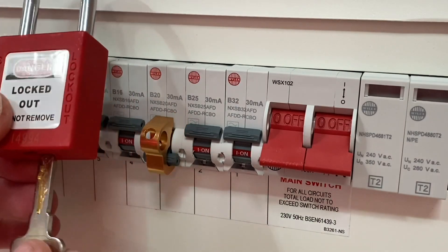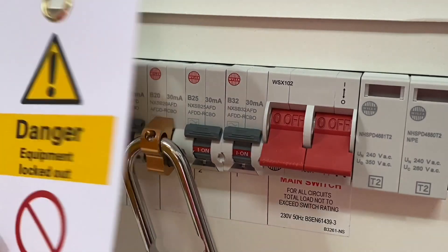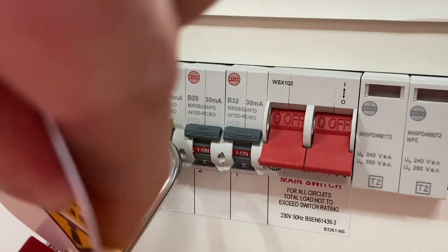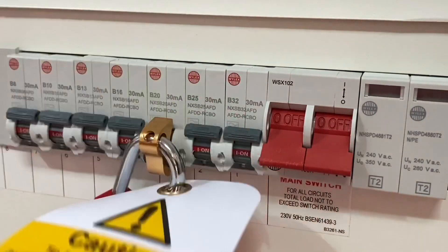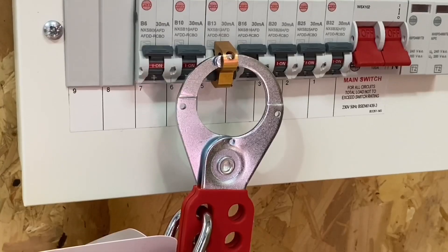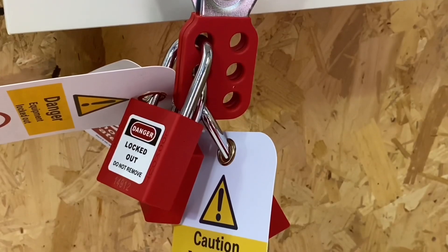With the device firmly in position, I've checked it's isolated. I take my padlock, undo it with the key, and pass it through the hole on top. I put a sign on it as before so persons in the installation know the circuit has been isolated — filling in the details on the back. I slip it over and lock it off to secure the isolation, keeping the keys ourselves. We could also have used the hasp with the universal MCB lockout device to have more than one padlock in place.